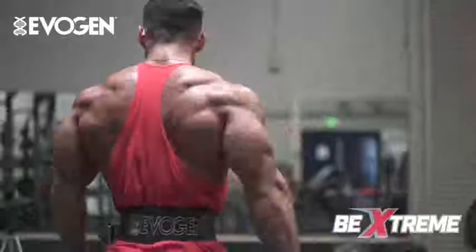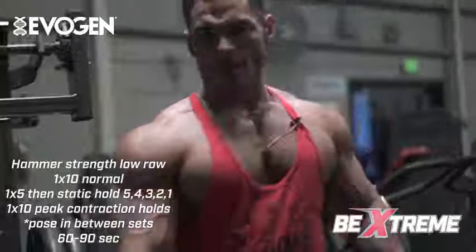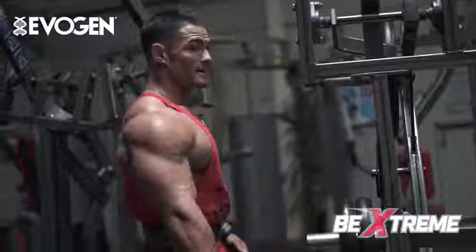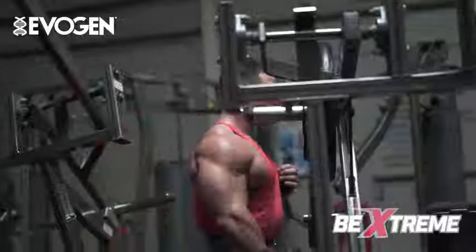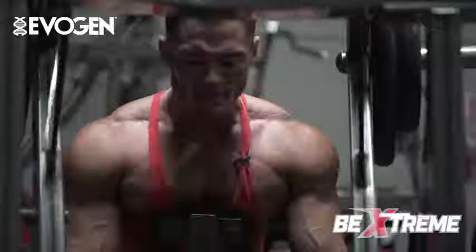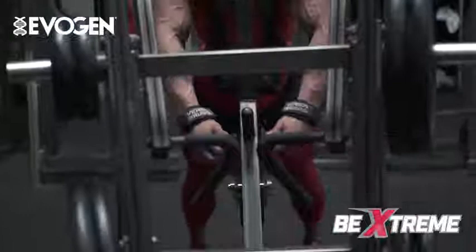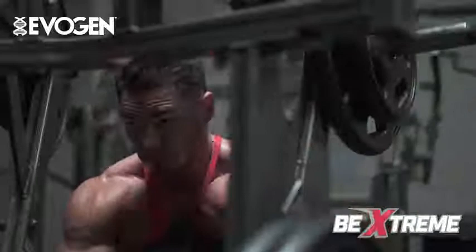All right, going into a hammer strength low row. I can do a couple of training variations on this and utilize the FST-7 training principles — give you guys a taste of both right now. I like to do a lot of posing in between these sets to help densing up my back and get the mind-muscle connection. Starting off this first set, just 10 regular reps, both arms at the same time. Body position is very important — lean your chest against the pad, squeeze your legs against the leg pad. Arch your lower back to get it engaged so when you pull, you can feel the Christmas tree fire.